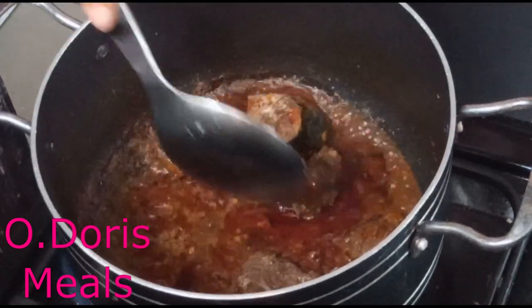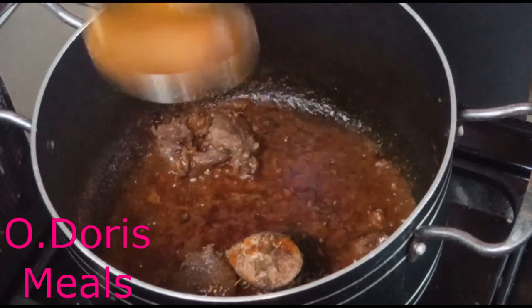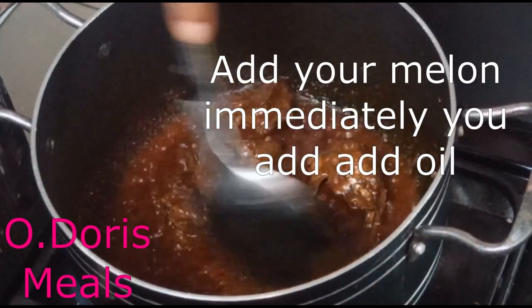For the two cups of melon, one full cooking spoon of oil should be enough. Melon contains some oil already, so I don't want it to be too oily.